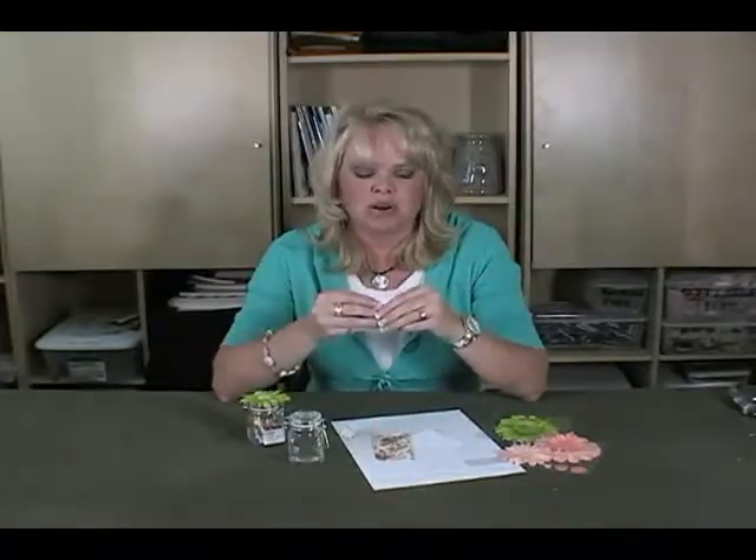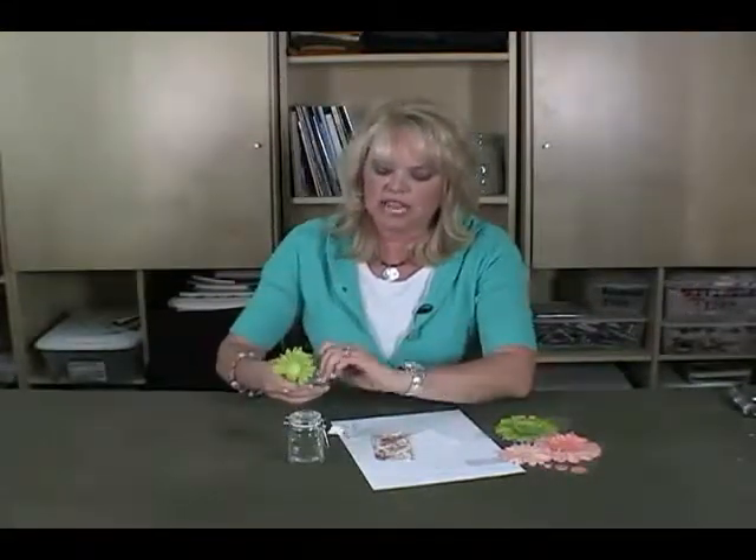Or this one said you did awesome in your ballet recital. Or thanks for cooking dinner, something like that. And then the kids will actually open up the jar and they will just stick it in and put it right inside their little love note jar.